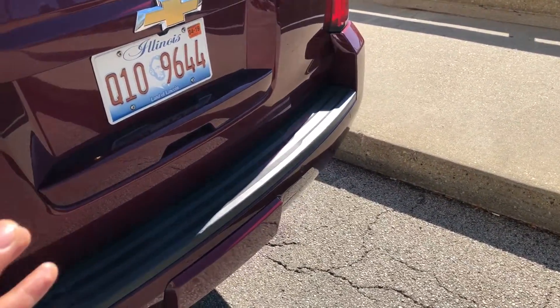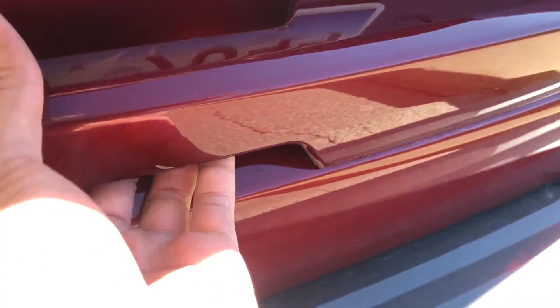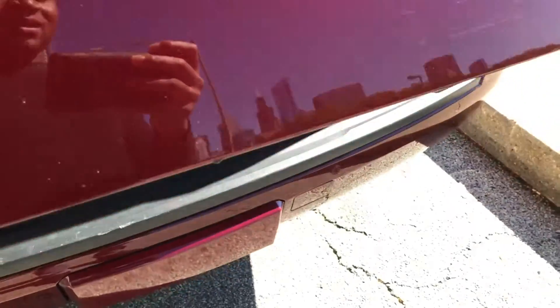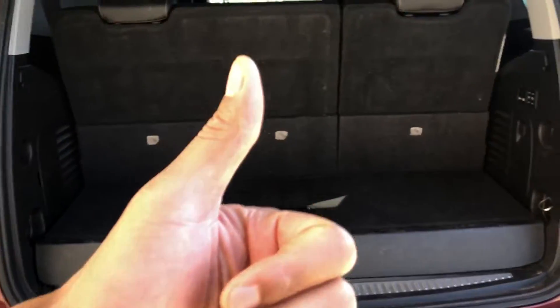First, make sure the door is unlocked. Just come up under here — there's a button underneath the handle right here. Simply pull it, press it, and it opens up. Voila, it opens up just like that. Give me a thumbs up, thanks a lot.